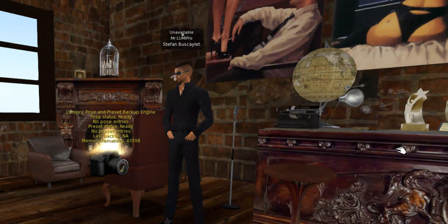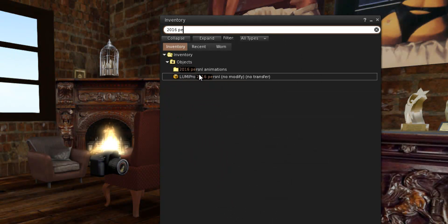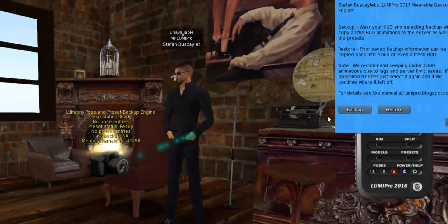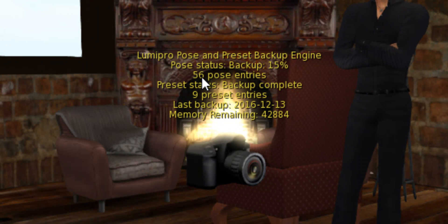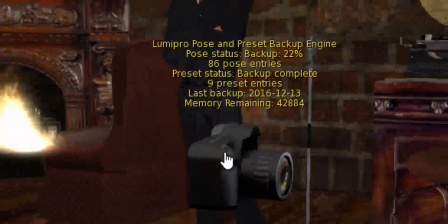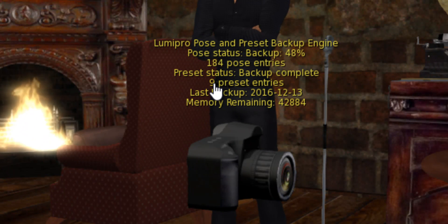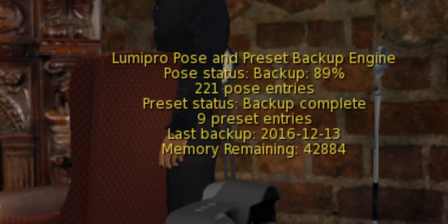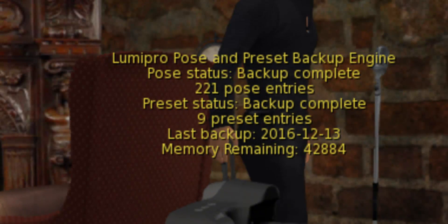Now that I've got the backup server ready, I'm going to load my 2016 personal HUD. Here it is — it has a bunch of animations I spent a lot of time shopping for. All you have to do is click on the backup server and say 'backup.' Notice it's doing two things: it's backing up the poses — there are about 200-something poses transferring — and also saving any scene engine presets I had saved. So those are also saved in your backup. After this backup is finished, you can pull it into your inventory and all your poses are backed up. I now have 221 animations in this thing.